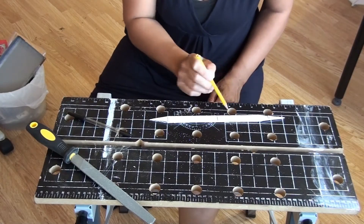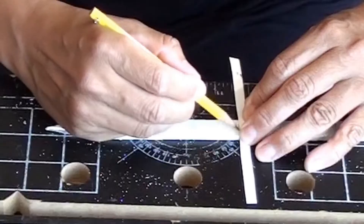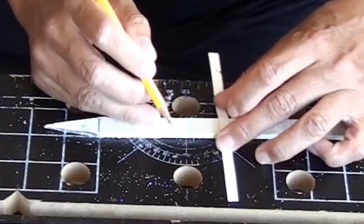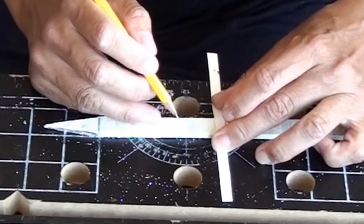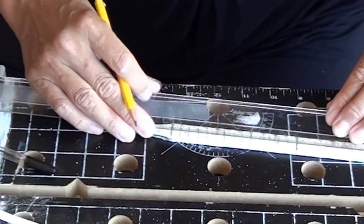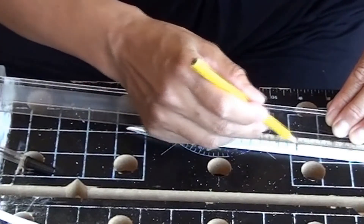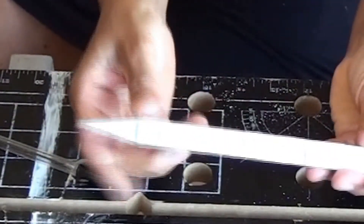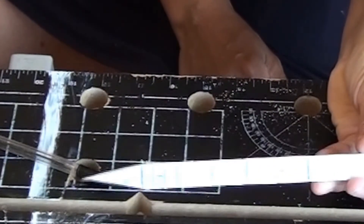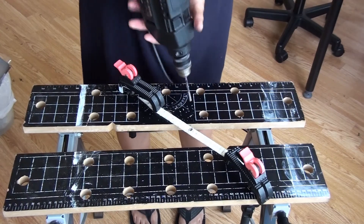I marked where I wanted the holes, and the holes need to be not too large for the screw — that is important. I made a template with paper to mark the distance between the holes. Then I drilled holes through the aluminium.